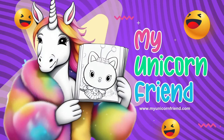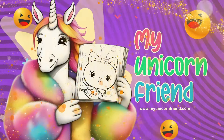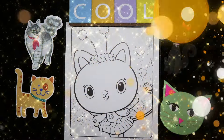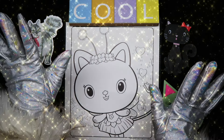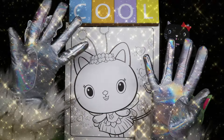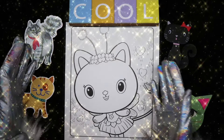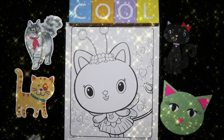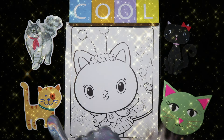My Unicorn Friend. Hello and welcome, my unicorn friends. Today we're coloring Gabby's Dollhouse Kitty Fairy. The unicorn loves kitty cats.